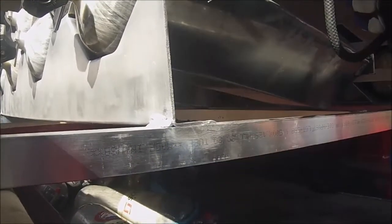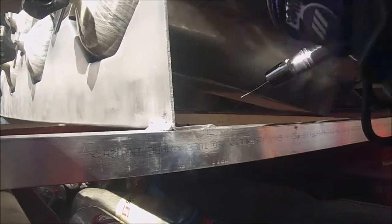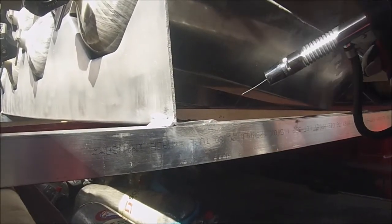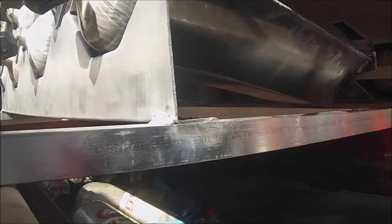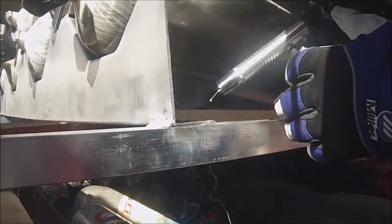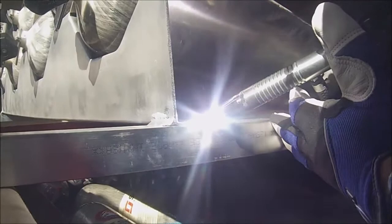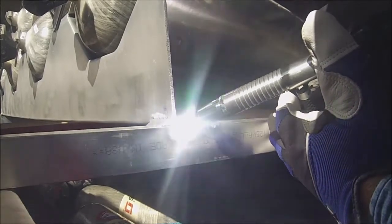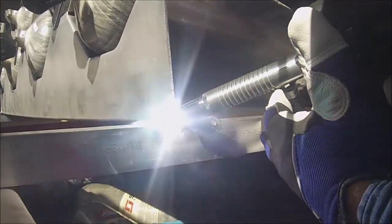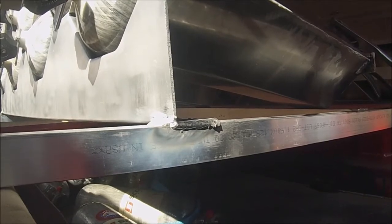I'm not saying pulling can't be done — it may differ between guns. But pushing is what works best for me. Always helps to hook on the ground too. Let's go ahead and run a bead and see what it looks like. Okay, there you have it — welds really nice.